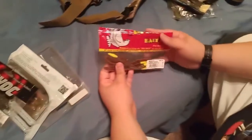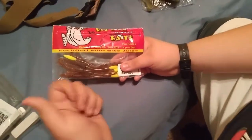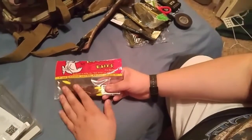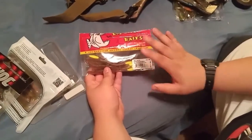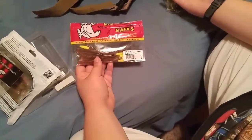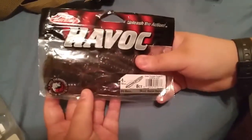Next, I have Big Bite Baits chartreuse-tipped jigging worms. These are great for Ned Rigging, Dropshot, Wacky Rigging, even Niko Rigging — great for different applications. Like the Charlie's Worms, these are very soft and they rip very easily, but don't let that stop you. They are still a great lure as long as you know how to properly use them. Next, I keep dark crawdad colored — almost like a Reese's colored — Flipping Craw. I love Flipping Craws on Texas style rigs.